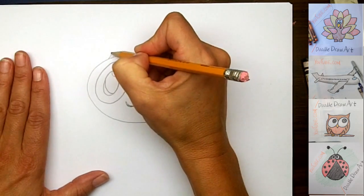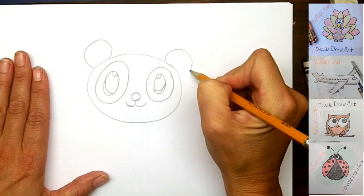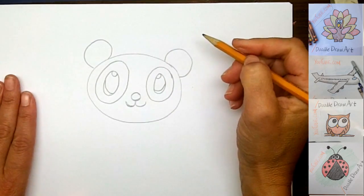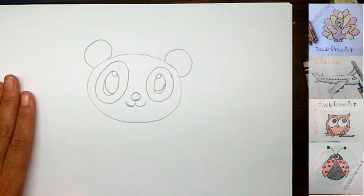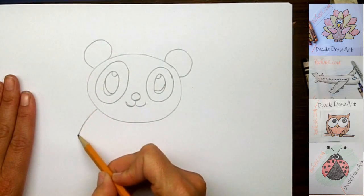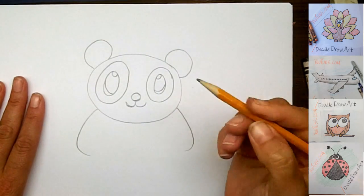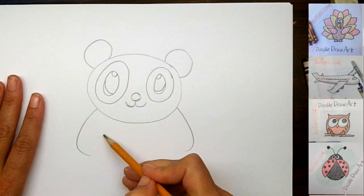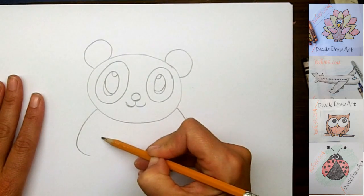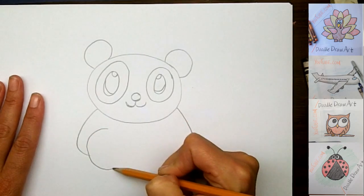Now we'll make his ears, so he's going to have one ear here and one ear here. Now we'll make his body and he's going to have his arms going out to the sides like this — one, two — and he's going to have big feet right here in the middle.